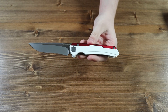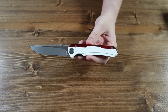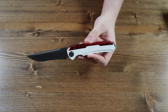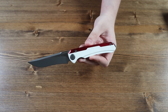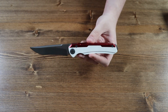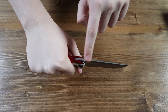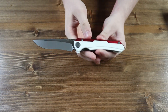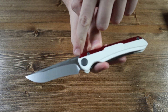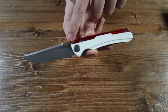Moving on to the blade, it is made from Magnacut steel and has a drop point style. There are no thumb studs on the blade but there is a front flipper so you can still open it with one hand. There is also a very decent amount of jimbing near the back of the blade. The blade has a satin finish with a flat grind, and if you look closely at the left side you can see the Maxace logo imprinted on the blade.